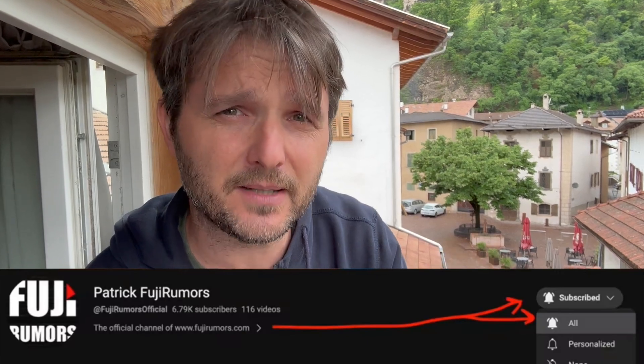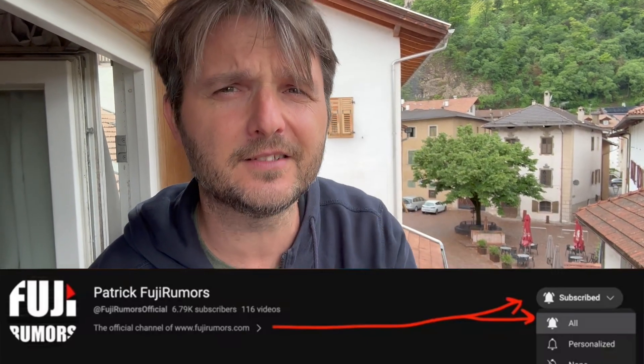Hi everybody, Patek here, coming to you from the rooftop of my home on this grey and sad day to talk about stuff that Fujifilm didn't really get right. And if at any point of this video you feel frustration and anger coming up and you feel the need to smash something, then you know what? I have something for you — you can always smash that like and subscribe button below. I promise you you'll feel instantly better.